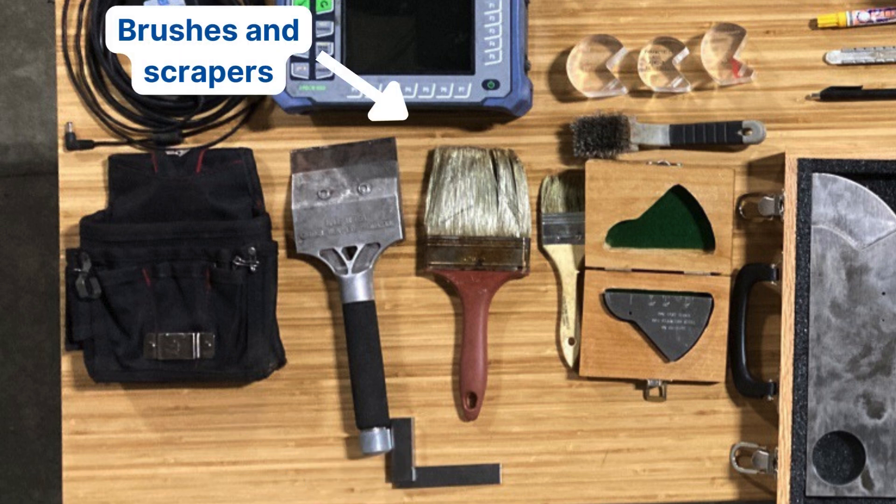I also mentioned brushes and scrapers. Welders aren't always very clean with their welds, so weld spatter, corrosion, dust, debris, and dirt are common. It's always nice to have brushes to clean that off — heavy duty metal scrapers for weld spatter, a wire brush for surface corrosion, a dry paint brush for light debris, and a wet paint brush to help apply and spread out gel.